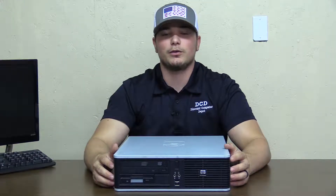Hey guys, this is Matt with Discount Computer Depot. Today we're going to go over a RAM replacement in an HP desktop computer.